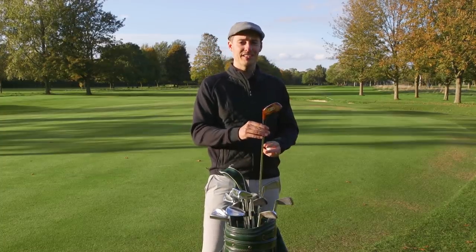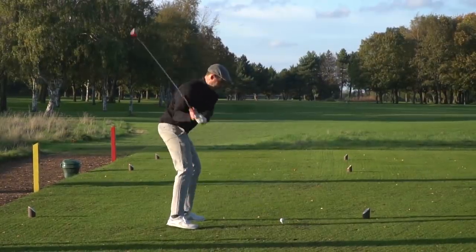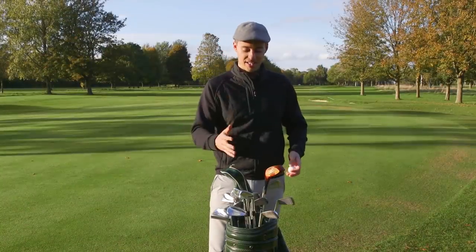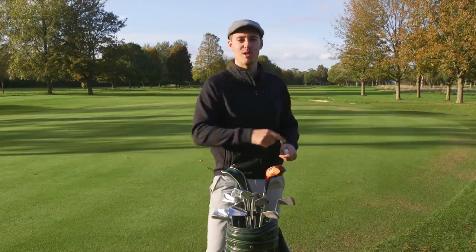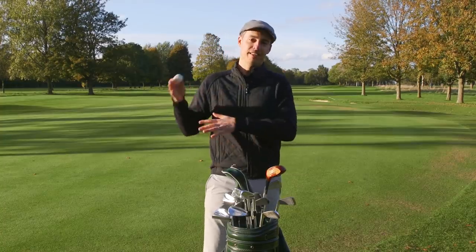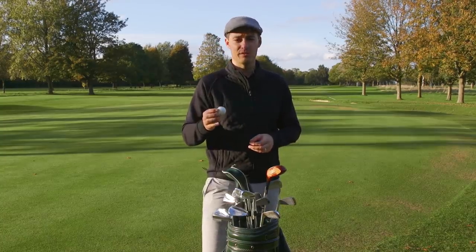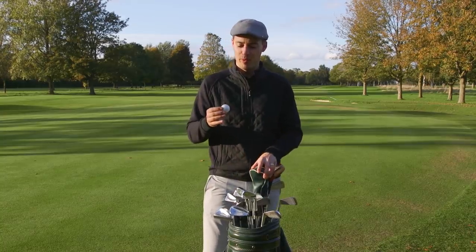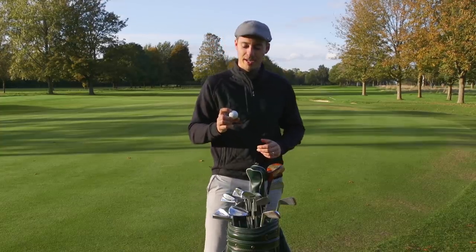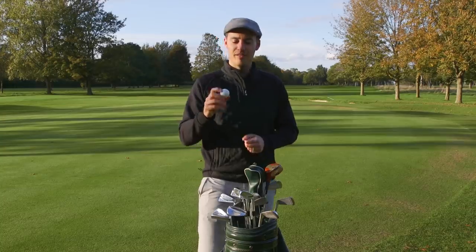There are drawbacks — you do lose significant distance and forgiveness, and the margin for error on strike is a lot smaller. But if you're a good ball striker there is pleasure to be had from a set like this, especially combined with a modern golf ball. Combining these clubs with the old Dunlop 65 is a step too far — it felt dead on most shots, especially around the green. With wedge shots I had to hit chip shots twice as hard to get the ball to the hole. There are traditionalists who would enjoy it, but for me the smaller ball was more intimidating to hit.